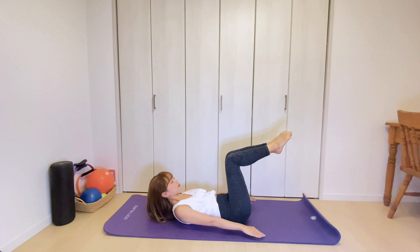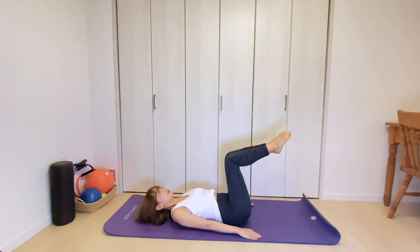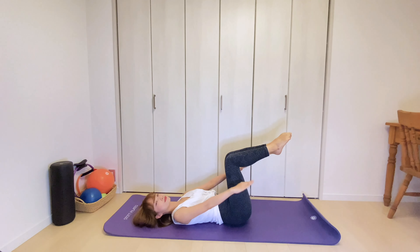Inhale, nod your chin. Exhale, reach your arms nice and long. Inhale, hold. Exhale, come back to the mat. From here, you're gonna pump your arms up and down. Inhale for 5 and exhale for 5. Let's do it 20 more times.